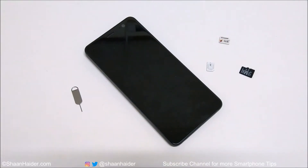Hey guys, this is Sean Heather and in this video I'm going to show you how to insert the SIM cards and memory card in your HTC U11 Plus smartphone.